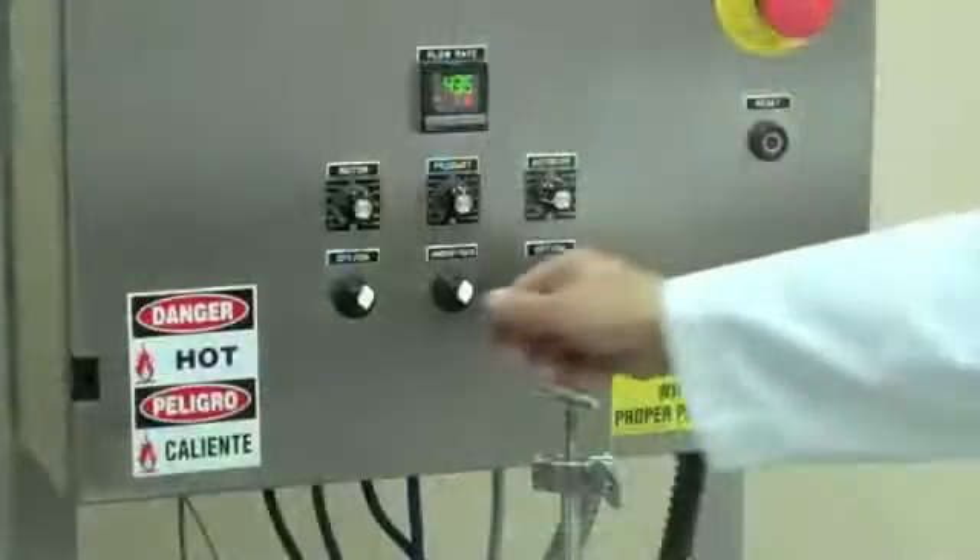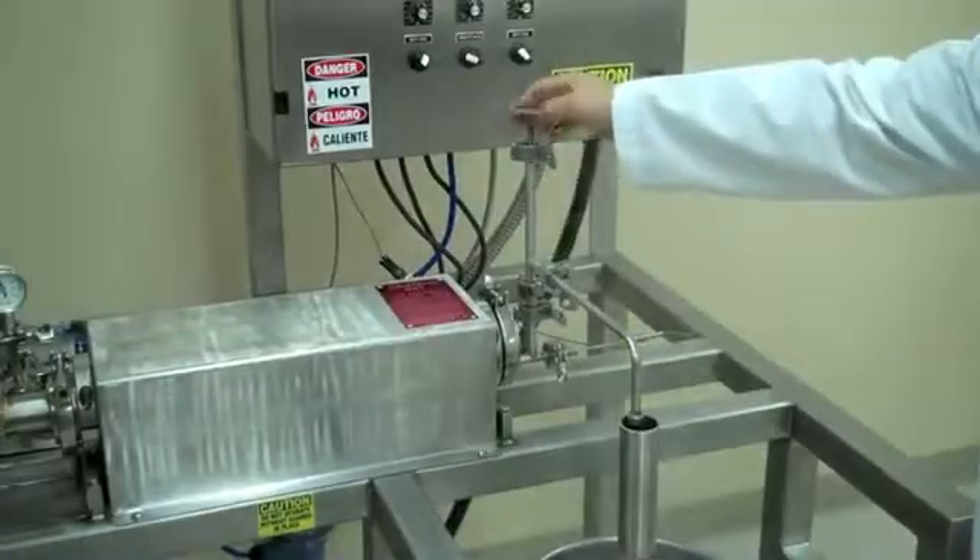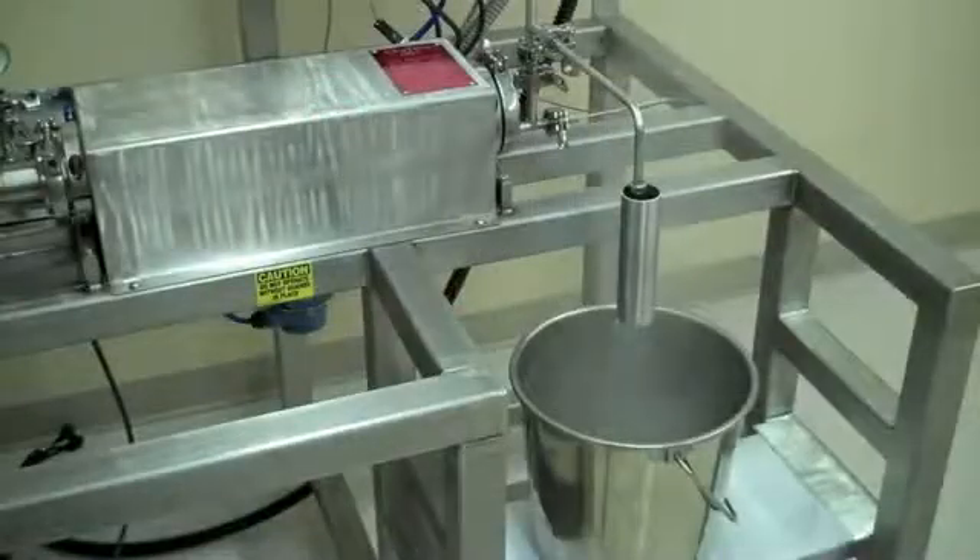Refer to the manual section titled Proper Shutdown of the System for the machine shutdown procedure.